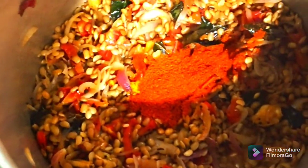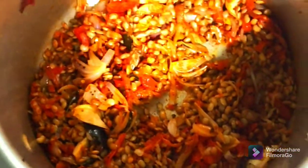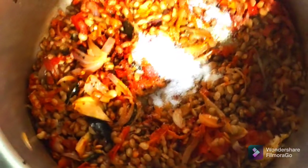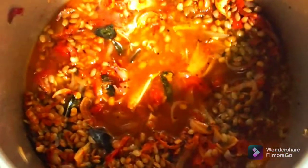Then we add a chicken spoon — 1 spoon — and add the rice. Then we add a little spoon. Then we add the rice for 1 spoon. I will add some in the pan and then add more to the pan.